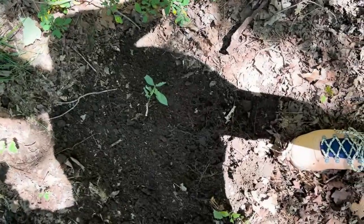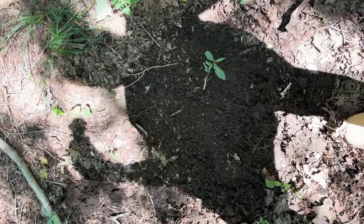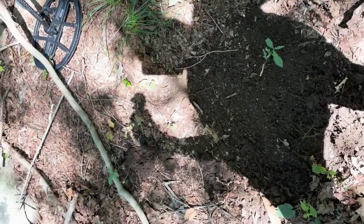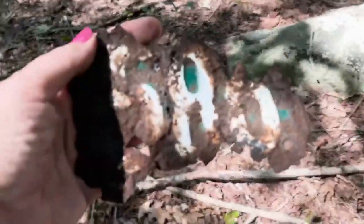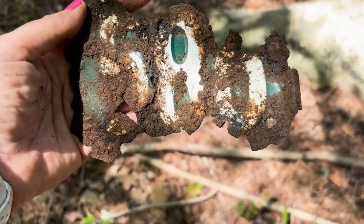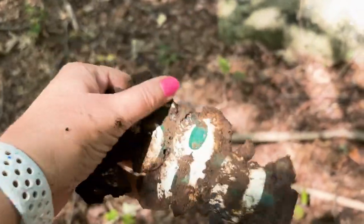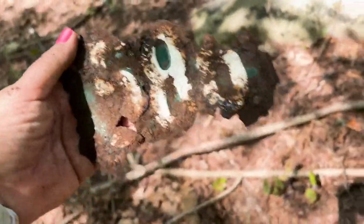We dug another hole right here — super close to the surface, I don't think I needed more than an inch. I think this was about an 18, and it looks like we have a piece of an old Vermont license plate. It looks like it reads 586, three digits. That's kind of cool — piece of an old license plate. Maybe the car is under here somewhere too, but I won't be digging that up.